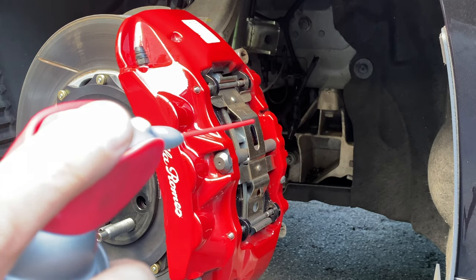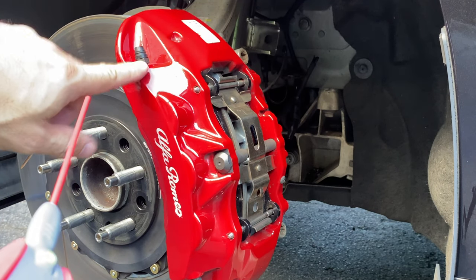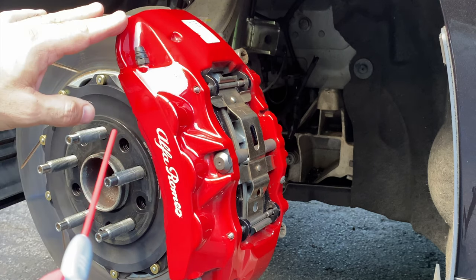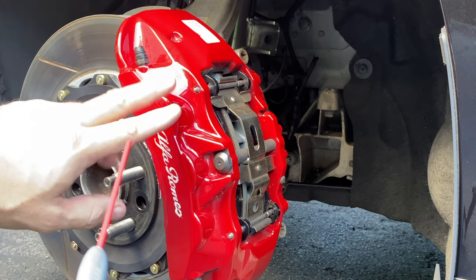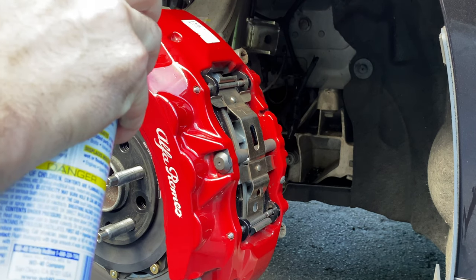Before we get started, here's another little tip: use a little WD-40 to spray around every bleeder screw before you begin, because this is an aluminum caliper with steel fittings and the car's been driven for four years. Corrosion can cause them to seize up. It's just a simple preventative — just a little WD-40, don't go crazy.